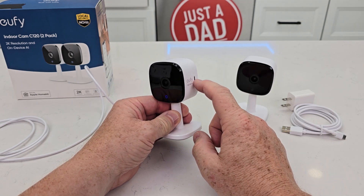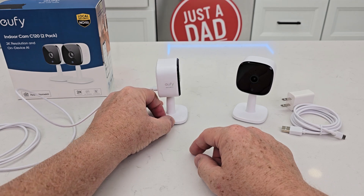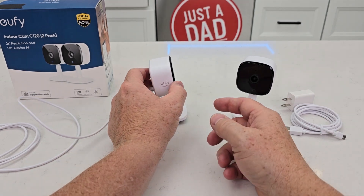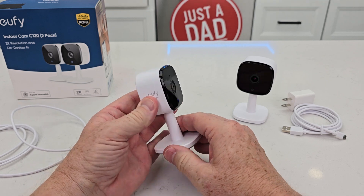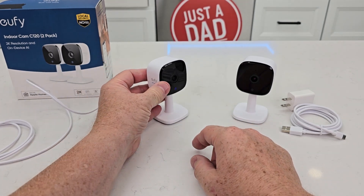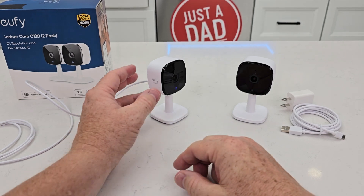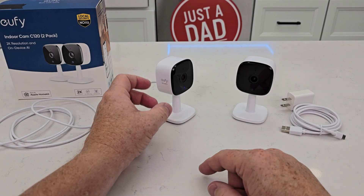But you don't need that. It can store up to six days on a 64-gigabyte micro SD card — though it doesn't come with the SD card, you do have to get that on your own. But these things are just so cool. Just stick them up and go. Setup was super simple. There's a QR code on the back that you scan to set it up. You do have to have the Eufy security app.